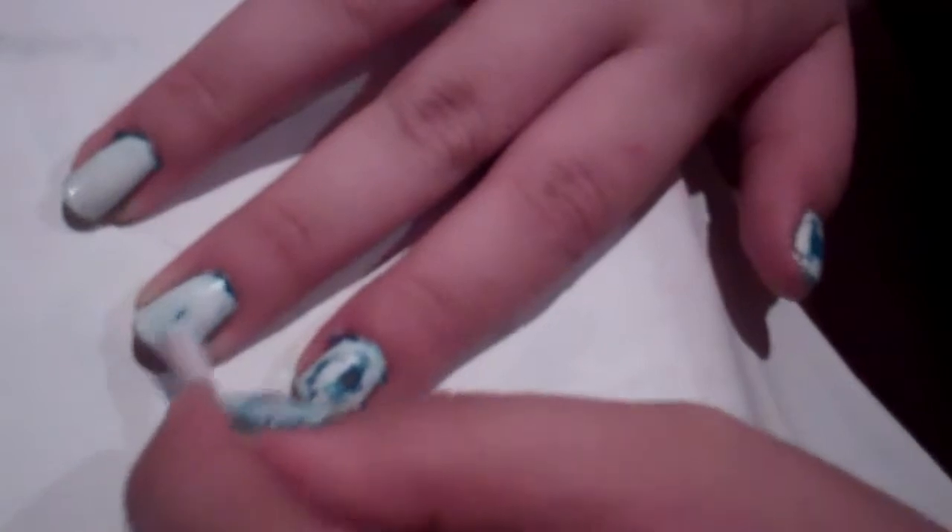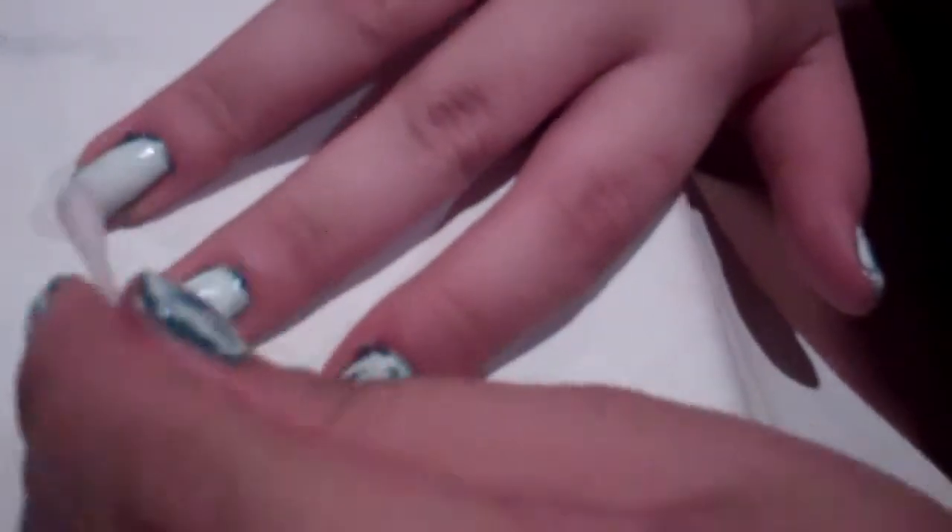Now you're just going to take your q-tip and dip it into your nail polish remover and very gently start getting rid of the white top coat. It's going to take a little bit of work to get used to, but I promise don't get frustrated. It's really easy, and even if a little bit comes off, it still looks pretty cool.